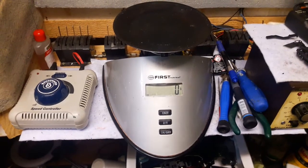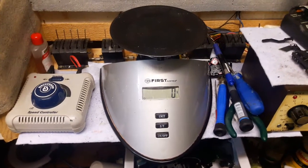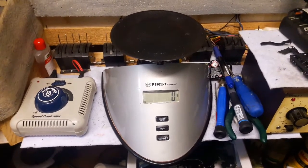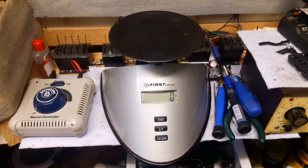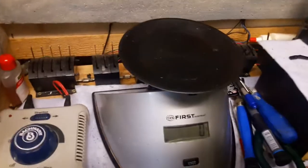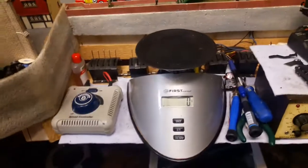Hello everyone, Tommy the Tank here again. On the continuing theme of what locomotives can pull what wagons or coaches, I'm doing another experiment and I'd like to just weigh this one first.